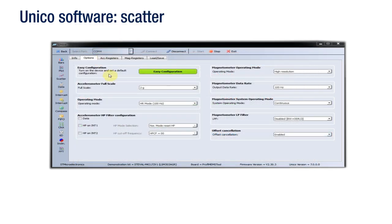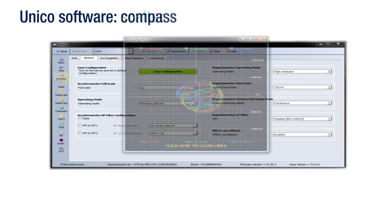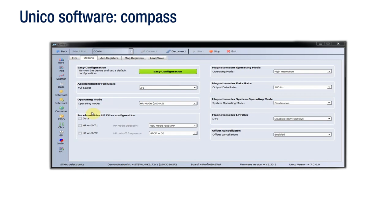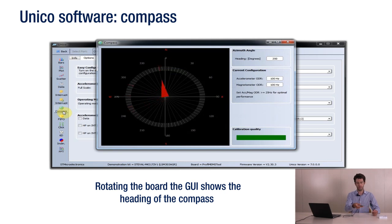If Unico is used with a magnetometer, you can evaluate additional functionalities. By clicking on the scatter plot button, you can visualize the scatter plot of magnetometer data and evaluate the quality of sensor calibration. Now, let's check out an example of a compass application that combines accelerometer and magnetometer data. By rotating the board, the GUI shows the heading of the compass. The embedded algorithm measures the magnetic field using the magnetometer data and compensates for the board inclination using the accelerometer data.